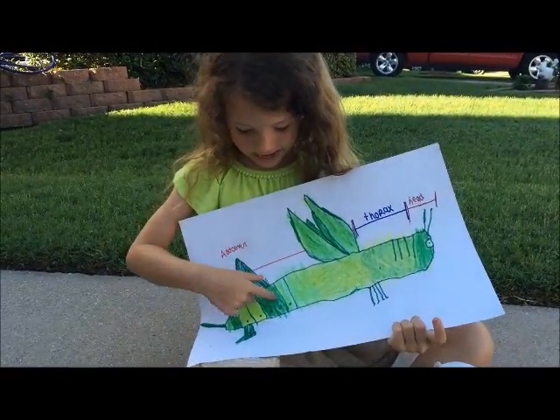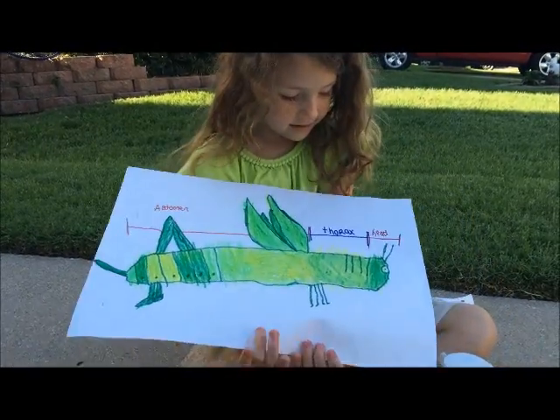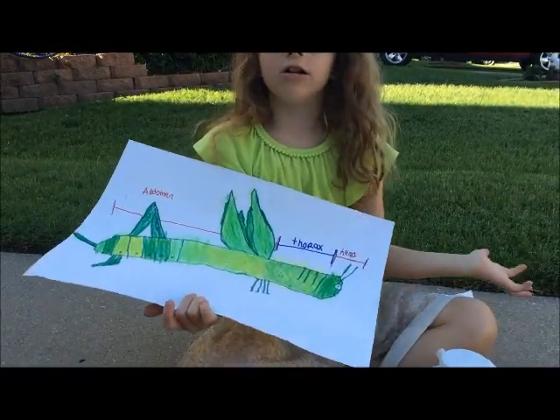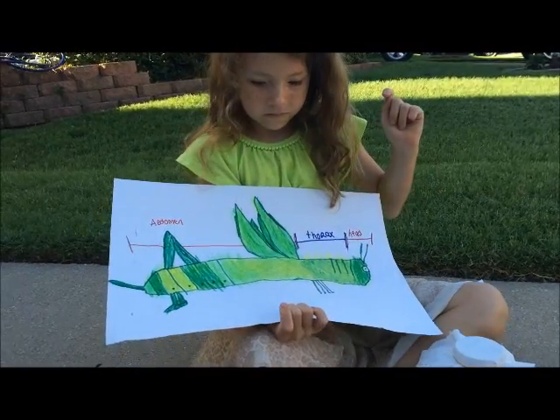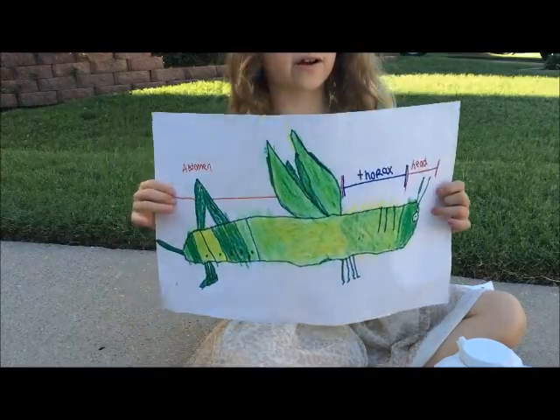This is the abdomen. It also has the legs, the head, and the thorax, which is always in the middle. It means neck. These are the spiracles. What is a spiracle? They breathe through the spiracles.